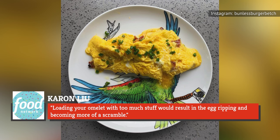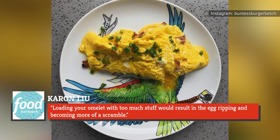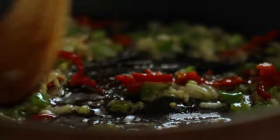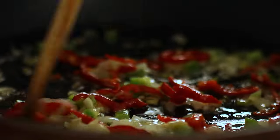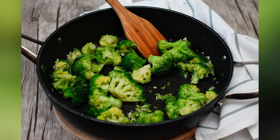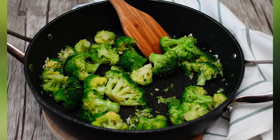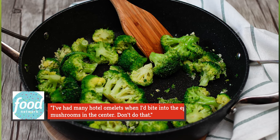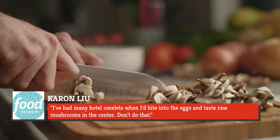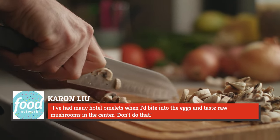Liu explained: loading your omelette with too much stuff would result in the egg ripping and becoming more of a scramble. Liu has one more piece of advice about toppings — cook them accordingly. Size up which ingredients take longer to cook than others. Sauté ingredients like mushrooms, onion, bacon, broccoli, and bell peppers before you start your eggs. As Liu advised, he'd had many hotel omelettes where he'd bite into the eggs and taste raw mushrooms in the center. Don't do that.